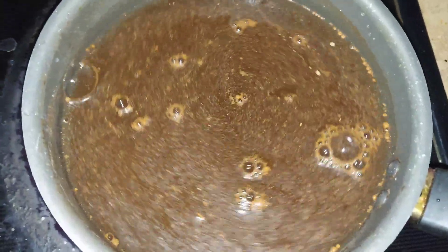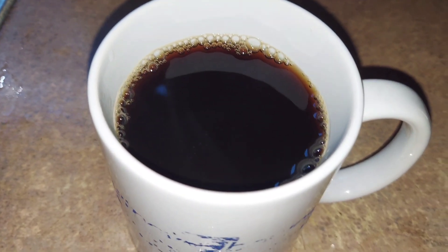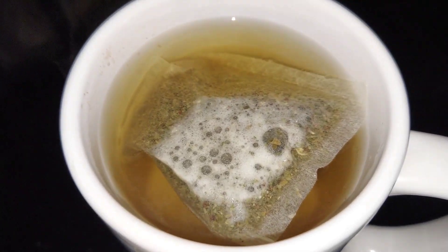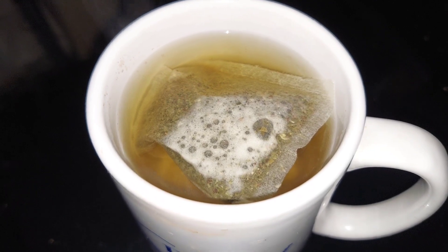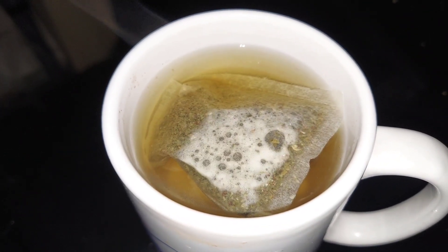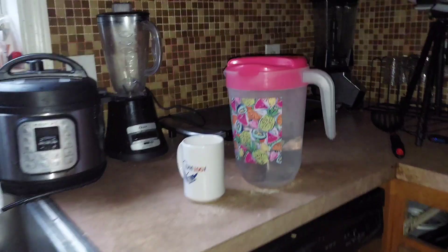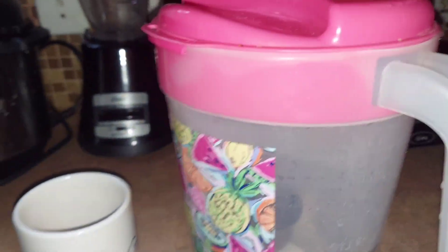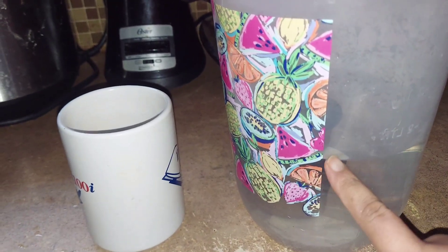Detoxing with black coffee. Then throughout the fasting time, I put green tea — fasting is ginger rice — so I put it in 3 liters of water, I will add water to 3 liters.